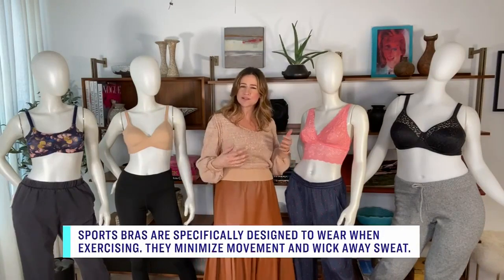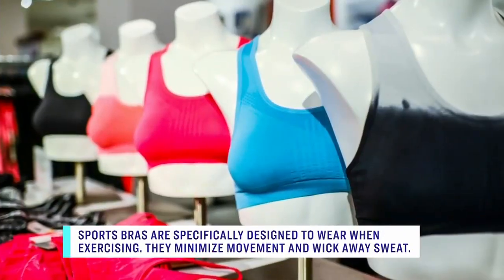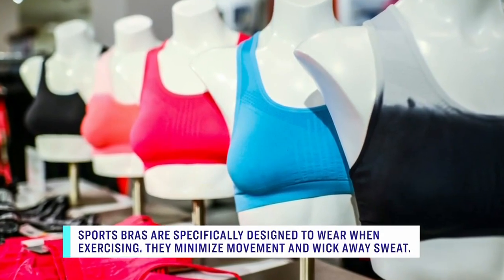What about bralettes — can you have comfort and support? Yes. I think people, because we're wearing sweats right now, the sports bra has kind of become their go-to for comfort. But to me, the sports bra is a functional bra.